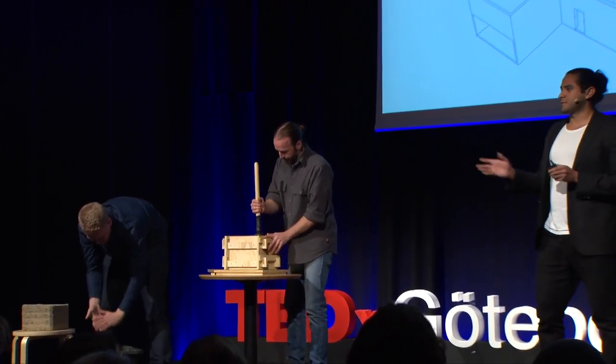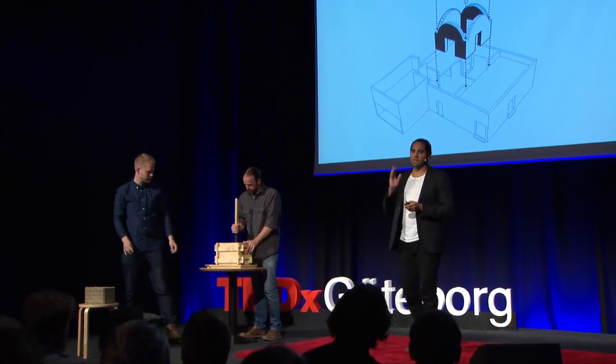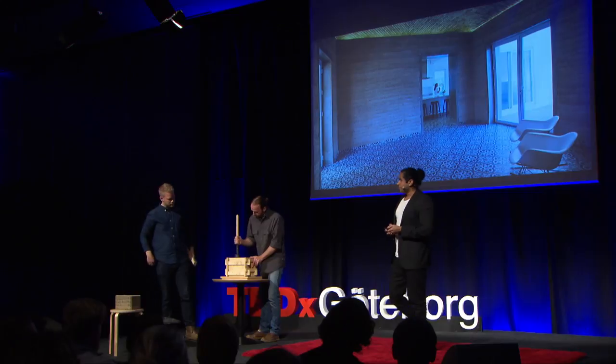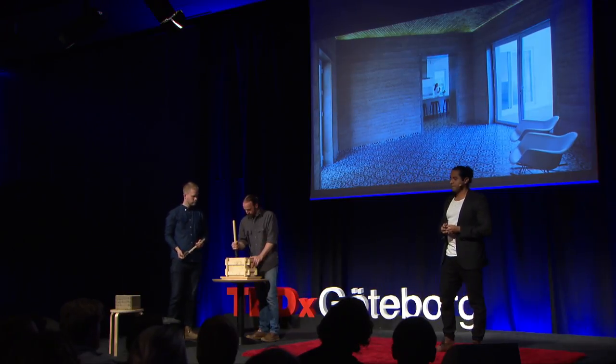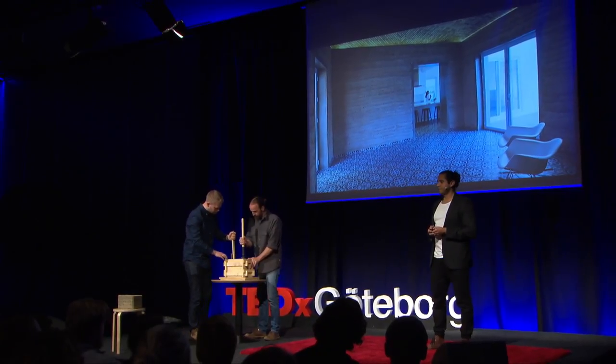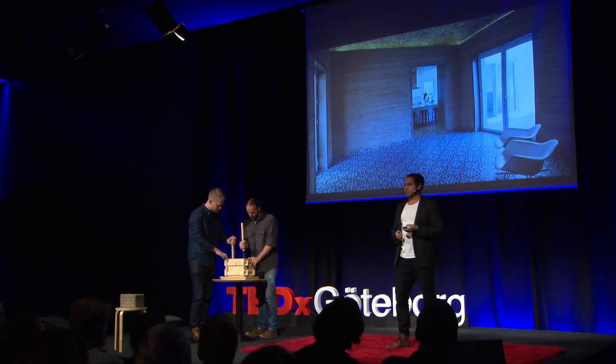The reaction of local contractors was the same as we had heard in Sweden — this is not going to work. So we would travel down to Mexico and show them. We built these walls half a meter thick, and rammed earth is usually massive and heavy. This isn't just a sense of structure, but it's also a benefit as thermal mass. In Mexico, for example, when it's really hot outside, a rammed earth wall can cool down the indoor temperature.